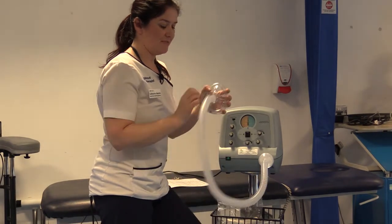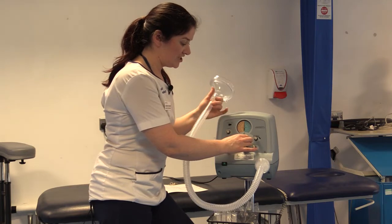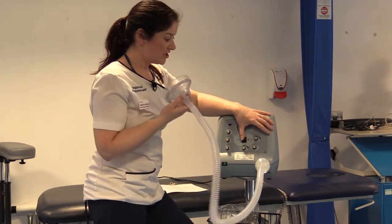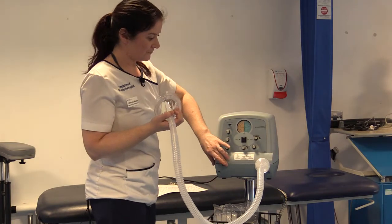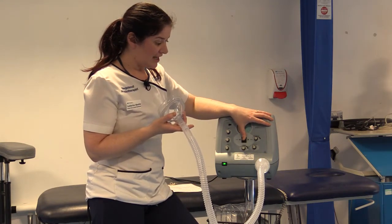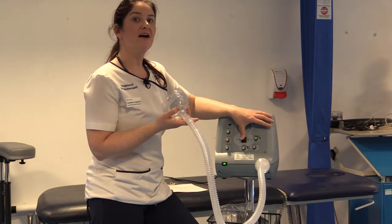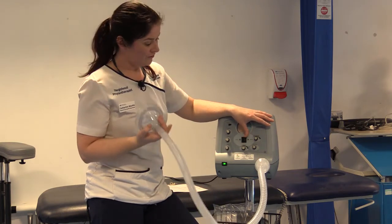Once you have your exhalation pressure set, check you have the inhalation pressure you need, then attach it to the face mask and apply it to the patient. With this machine you'll be manually flicking between inhalation and exhalation. If the patient isn't able to hold it on their face themselves, you may need a second person to assist. Ideally, start with inhalations and then move to exhalation. Your treatment is going to be determined by the patient.